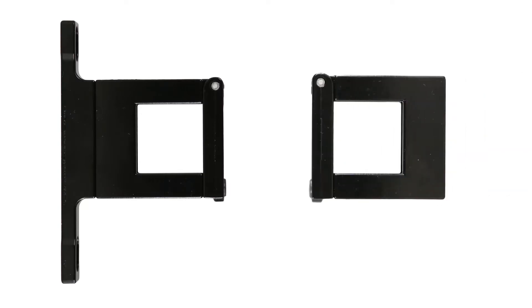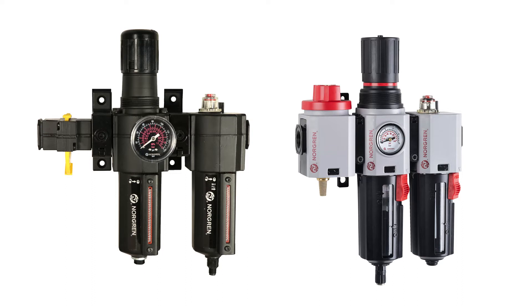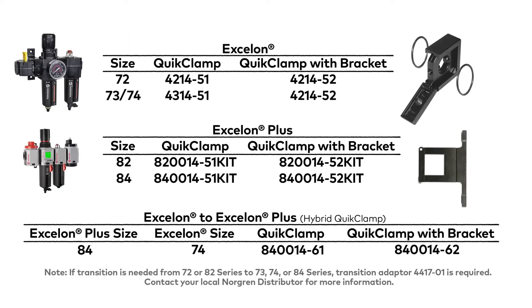Quick clamps are available with a bracket that allows for secure mounting to a wall or machine, or without a bracket when mounting isn't required. They are used on both the Exelon Series and the Exelon Plus Series. However, each series has its own set of standard quick clamps. Pause here and refer to this chart to see the differences.